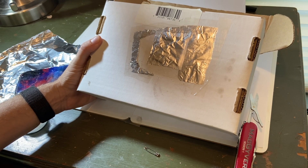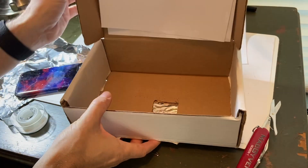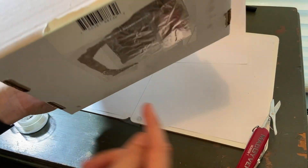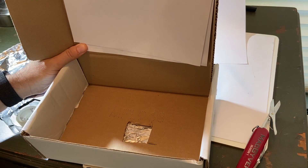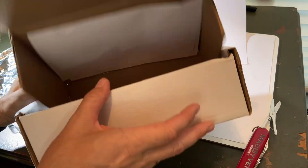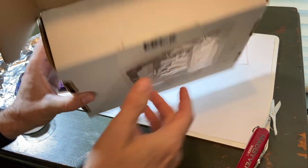The nice thing about the aluminum foil is that you can make a very, very tiny hole that's smooth and clean with a clean edge — that's why you need it. On the inside, the idea is light will come through here and project onto the back wall. I put a piece of white paper there so you could see it.